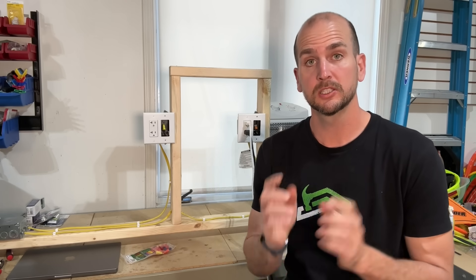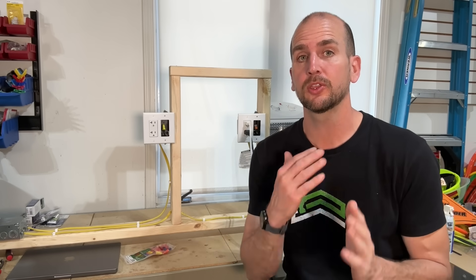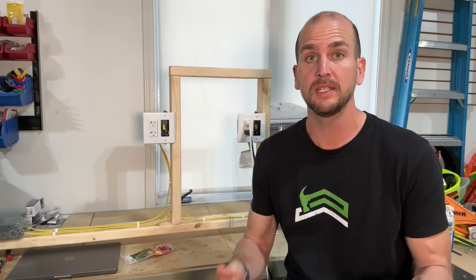If you want to learn more about WAGO 221 lever nuts and specifically their new inline splice, the 2401, check out this video right here and I'll walk through the three different scenarios I use them around my house. Thanks for joining me and we'll catch you on that next one — take care.